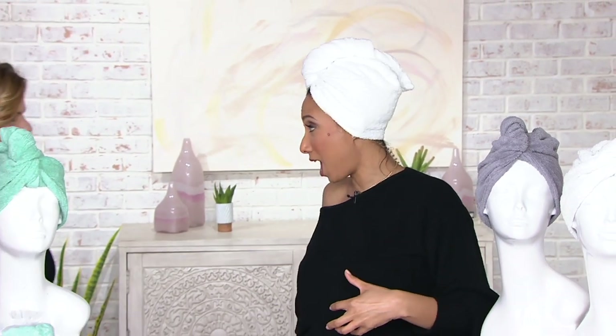The original super absorbent 100% cotton hair towel — yes, that's what this is. I want to introduce you to Lori Tevis. She is a personal stylist and a busy mom, and she brings all things Turbie Twist to us. Hello, thanks for having me.